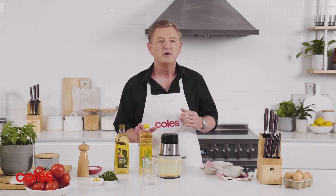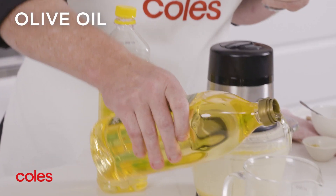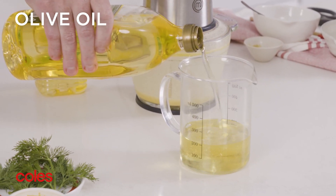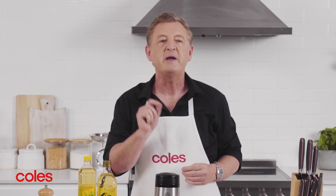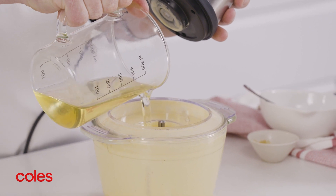When the mixture is well combined, you need to get the oil ready. I use a mixture of vegetable oil and olive oil. Olive oil is great for adding flavor to your mayo, but you don't want to overpower it, so it's best to combine it with a neutral flavored oil. To stop your mayonnaise from splitting — and this is a really important tip — you need to add the oil a little at a time.